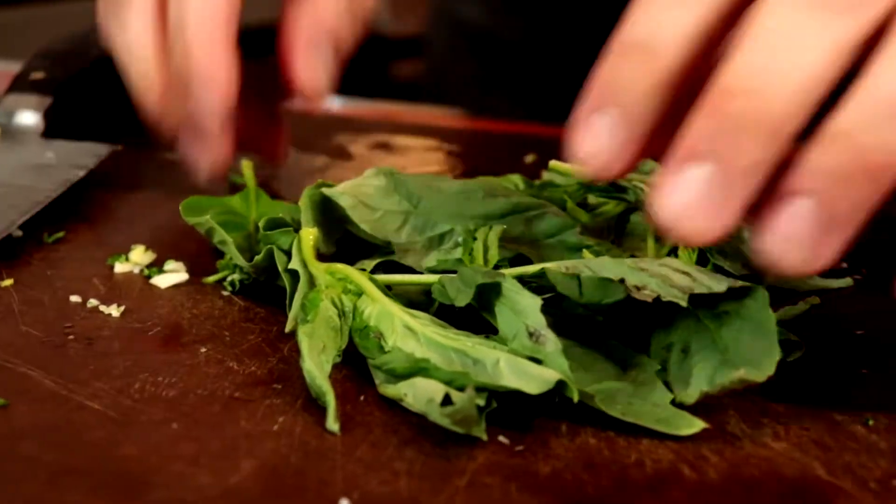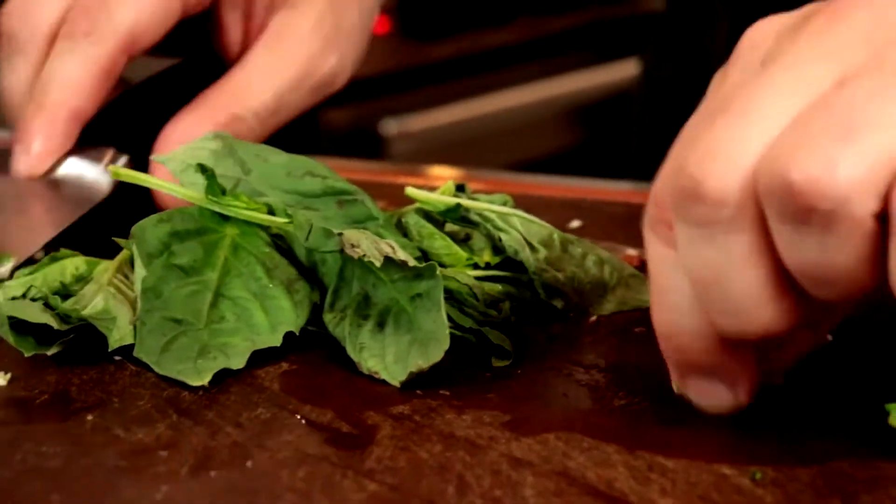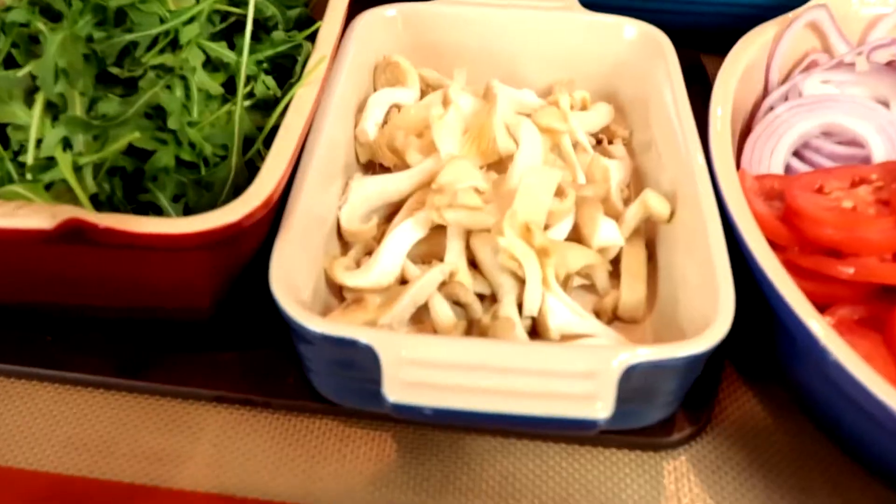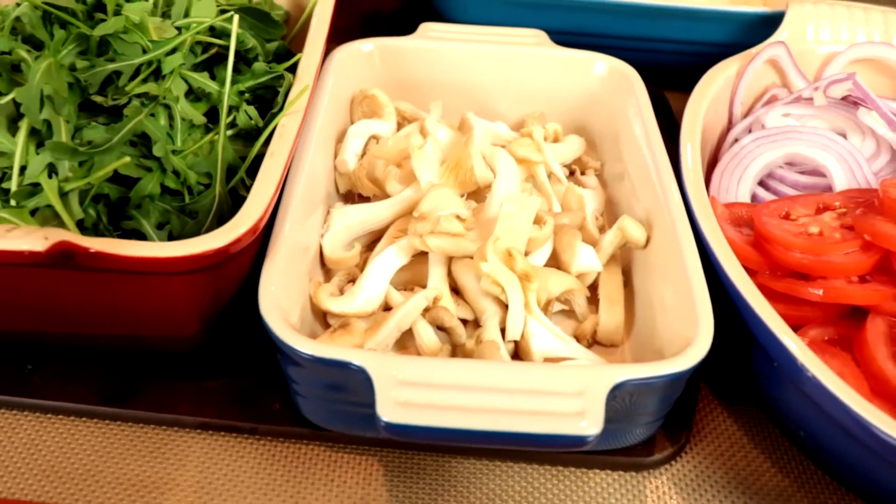You want to get the freshest basil you can find. I like to cut the stems off. We have mushrooms — oyster mushrooms.